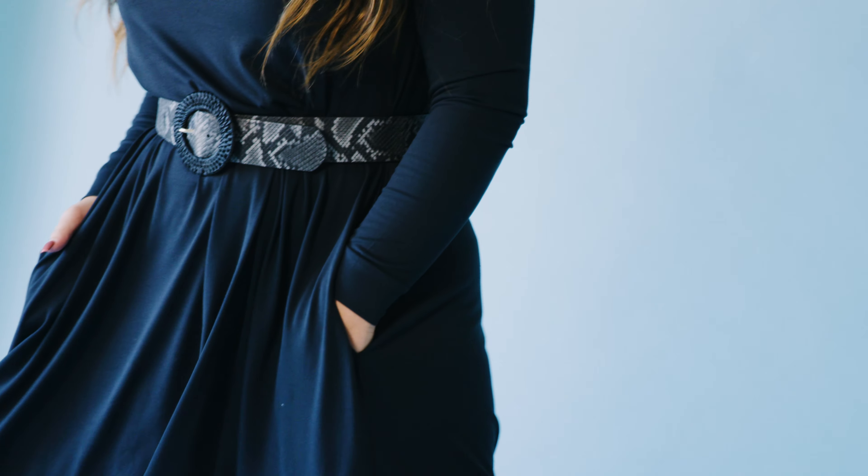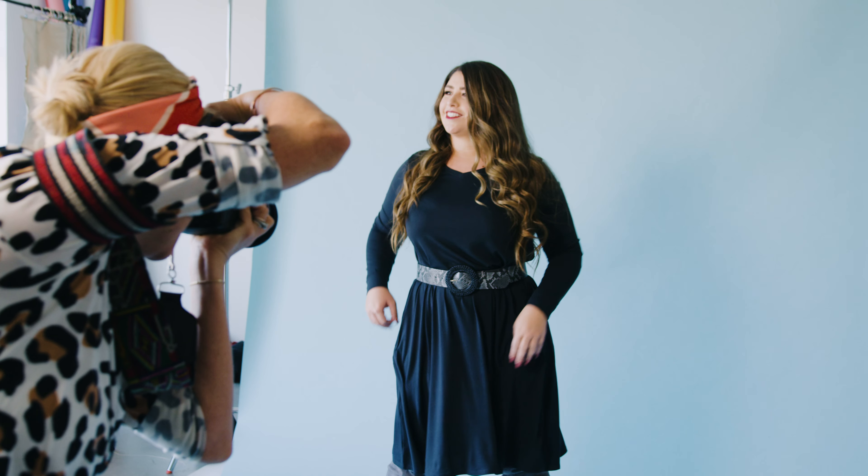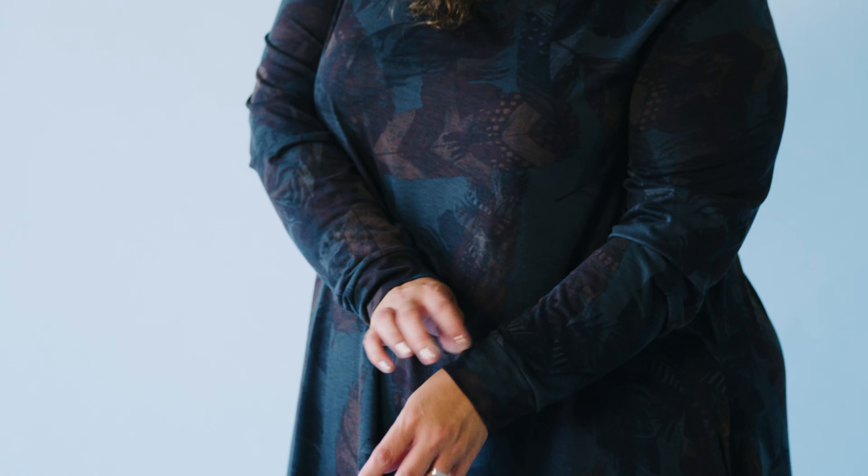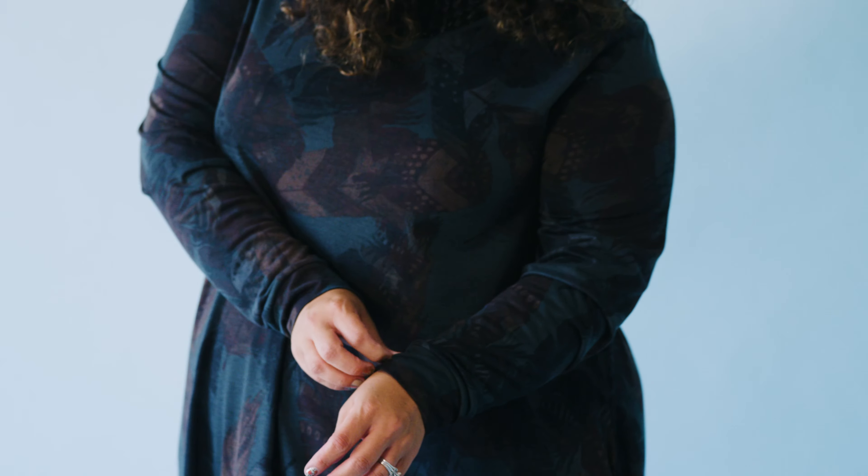Let me tell you a little bit more about the sleeve because that's another detail you guys will love. It's a little more loose here on the dress and then it starts tapering in and tapering down when you get to about the elbow. It tapers down into the self cuff here.